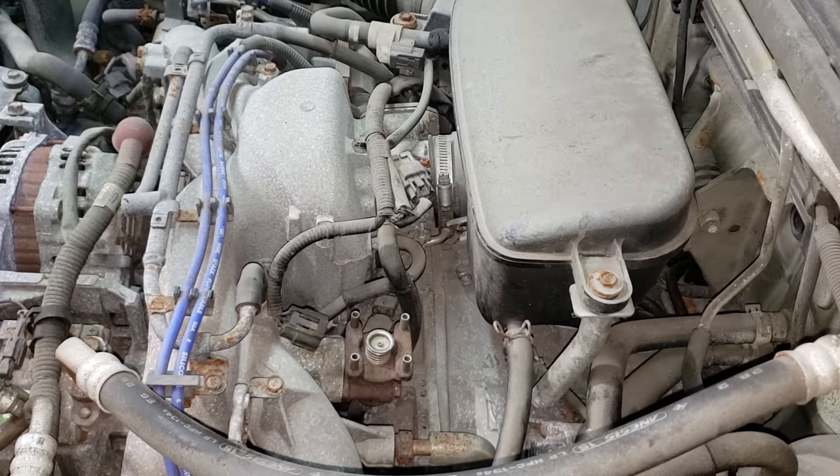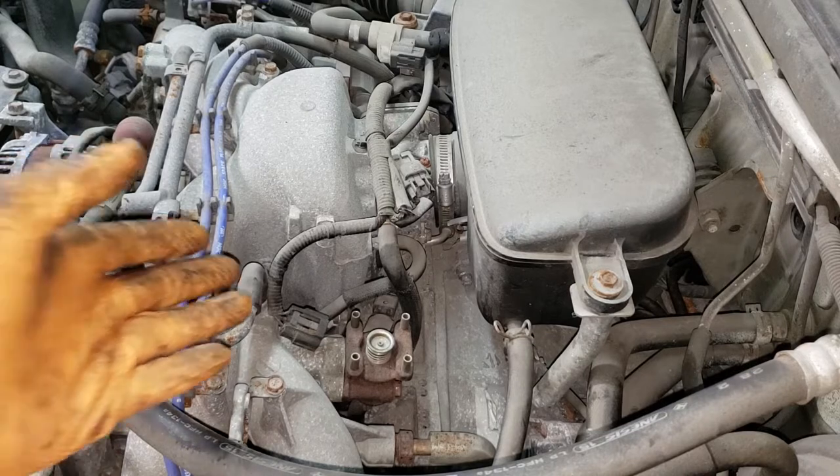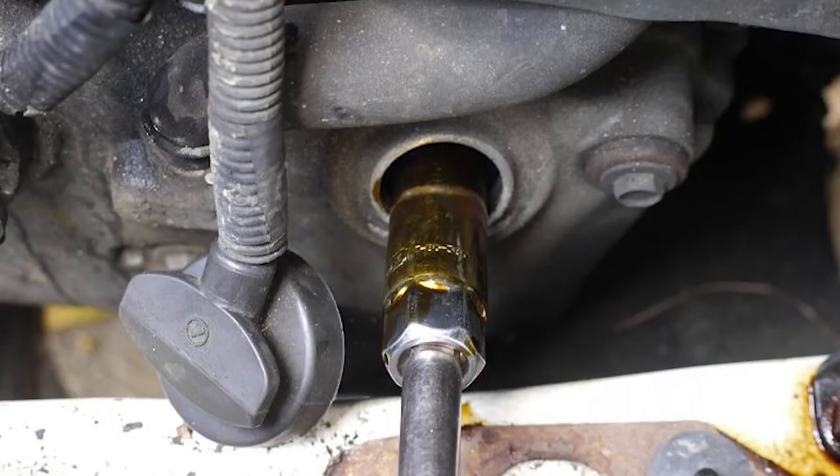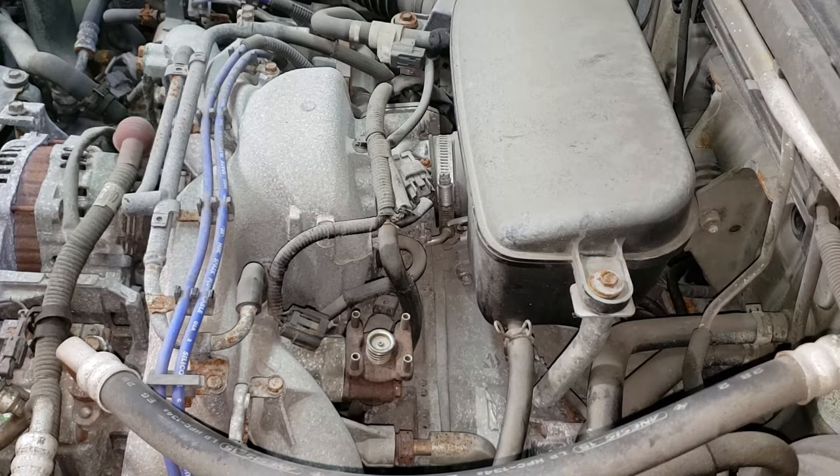There are also a couple of other codes not in relation to this. One has to do with the O2 sensor — it hasn't come back right away, and the customer mentioned they were messing with the O2 sensor to correct the EGR problem, which makes zero sense. We've cleared the codes and we're going to test drive to see what comes back. We also have a misfire code for cylinders two and three which I'm not overly concerned about. I'm going to check for any oil or residue around the spark plug wires and deal with them as they come back.